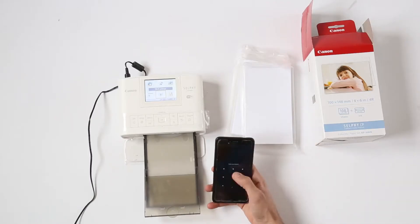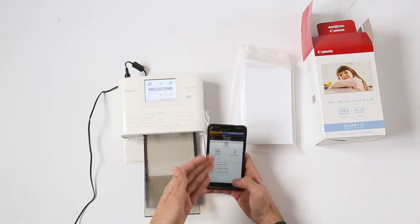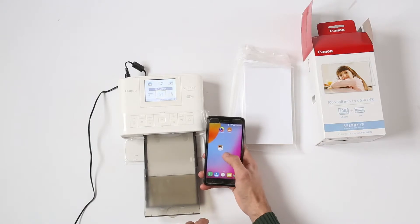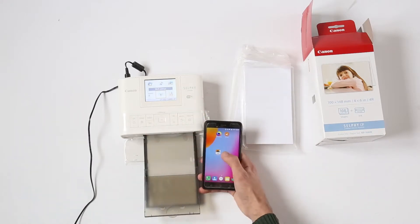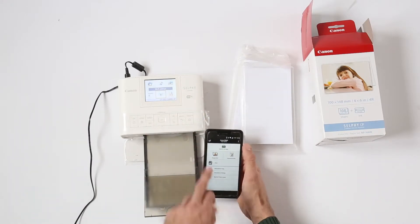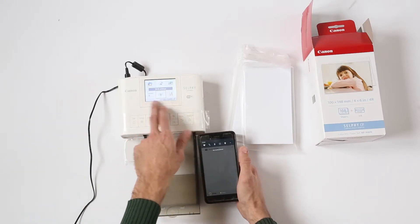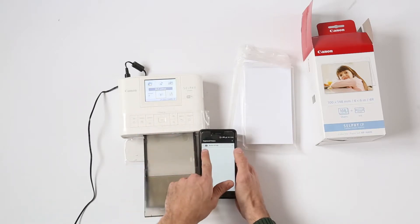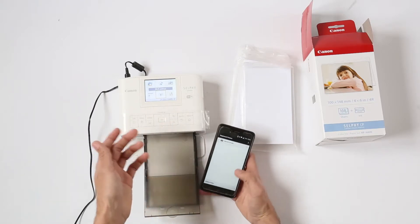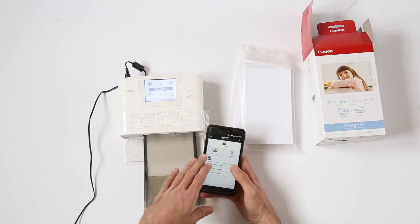On your phone, all that you need to do in order to print is to download the Canon Selfie app. Just go to the Play Store and type in Canon Selfie — you will find the app pretty easily. Then you go and connect to the Wi-Fi, which it will display on screen. In my case it's Selfie CP1300, and that's pretty much it — you are done.